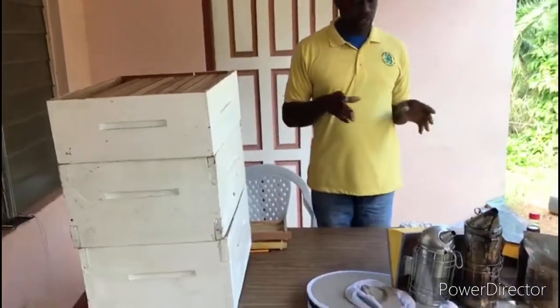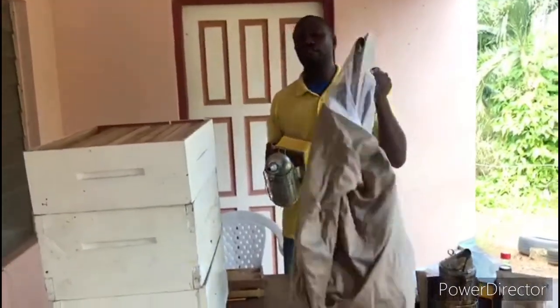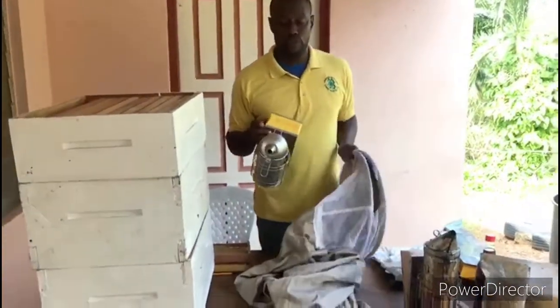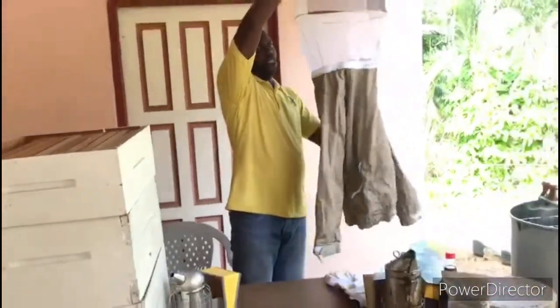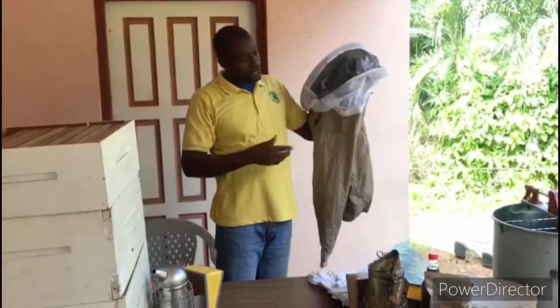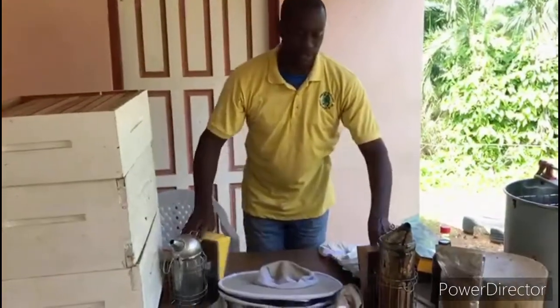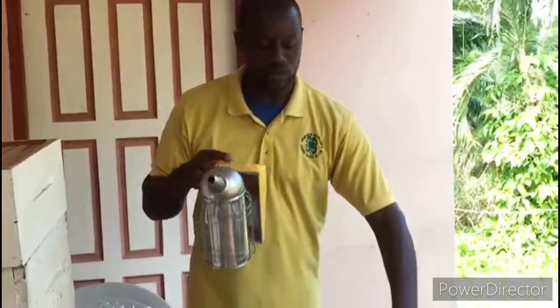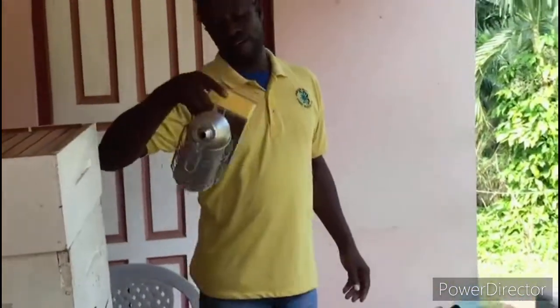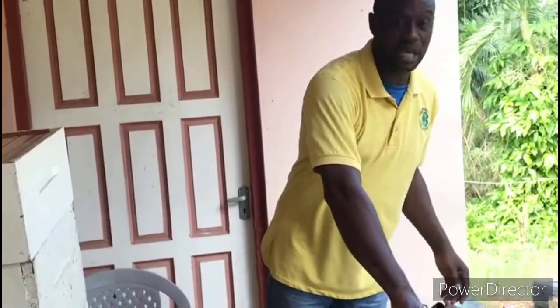Now the tools we need to use in the beehive. First, the beekeeper must have a smoker and a veil. The smoker is used to smoke the hive to calm down the bees. The veil — this is a full suit veil — is used to protect your head, your hands, and your upper body from stings. I have two smokers here: a small one and a big one. The small one is for a new starter with about 10 hives of bees, but when you're a big farmer you need to use the big smoker, as it lasts longer.